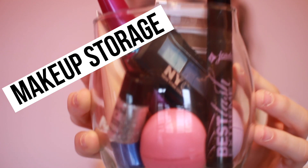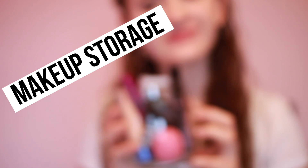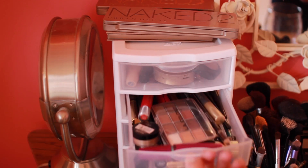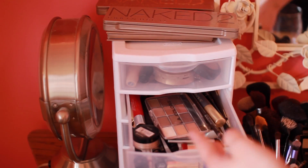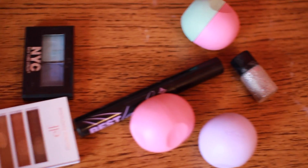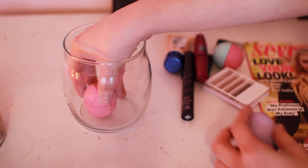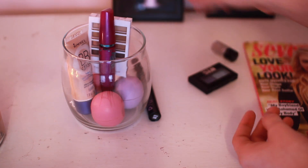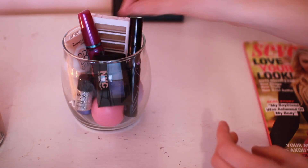The next idea is makeup storage. In my little makeup vanity area, I have a lot of leftover makeup that I do not use. I grabbed things like mascara and BB cream — anything I really wanted to use — and put them in a jar I got from Goodwill for about 50 cents. I just placed all my makeup how I wanted in there and set it on top of my dresser.